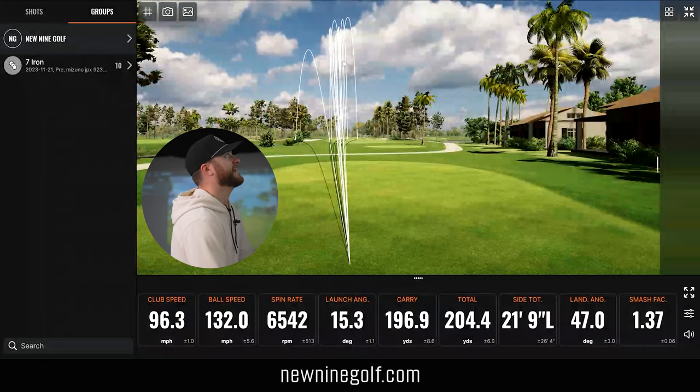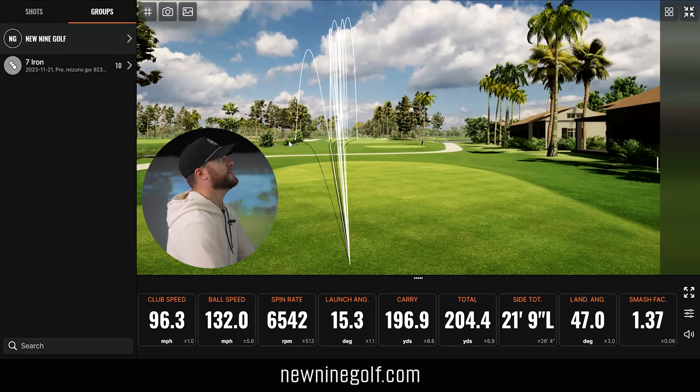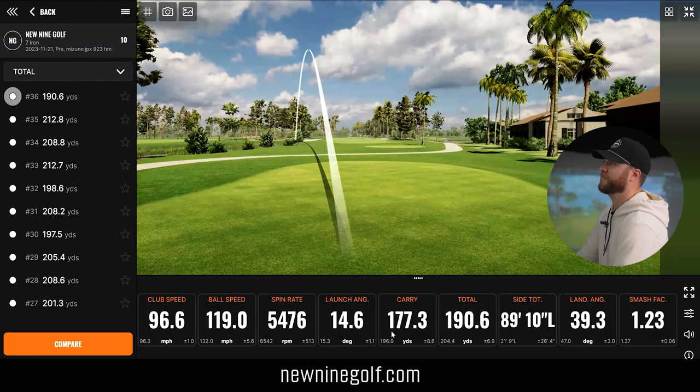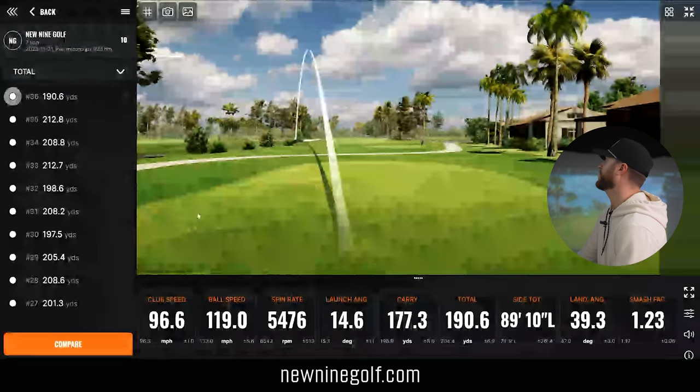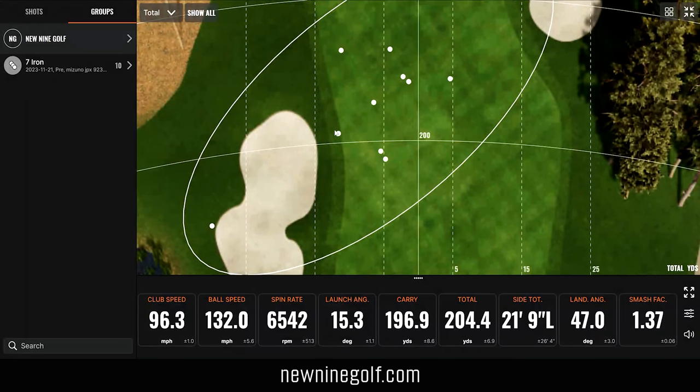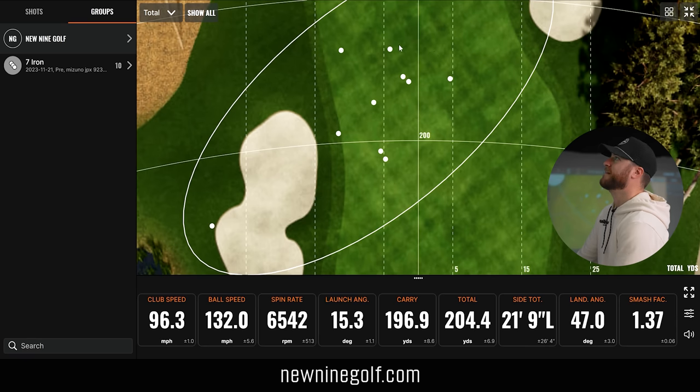Let me walk you through the data on the Mizuno. This is why I like removing the best and worst — I clearly had one outlier, a smothered chunky pull on my last hit carrying only 177, rolling to 190. But looking at the rest of my shots, the dispersion is really tight. I typically play a cut, and everything was carrying around 200 or just over. I had maybe just one miss the fairway, so 8 to 9 out of 10 in the fairway. The shaft obviously works well for me — that's why I'm using a fitted shaft.